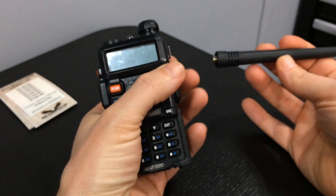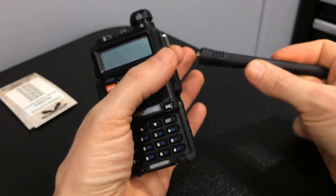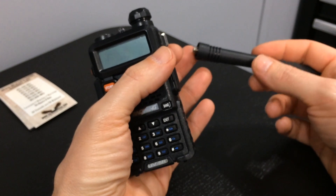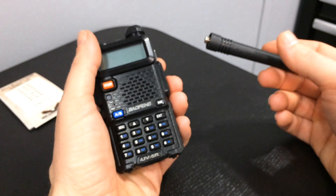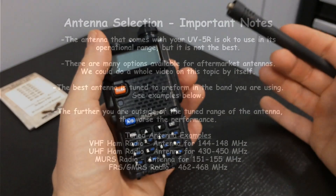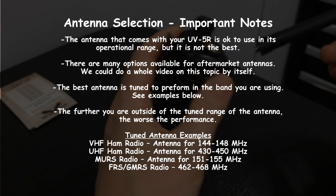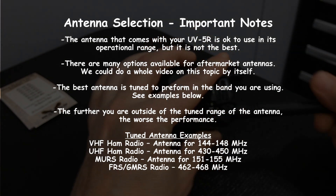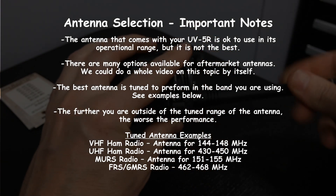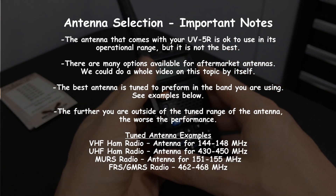As far as your antenna question — the antenna, depending on who you buy from and when you bought it, will determine what your antenna looks like. So as long as it's a UHF/VHF dual-band antenna with the right connector, you're pretty much in good shape.